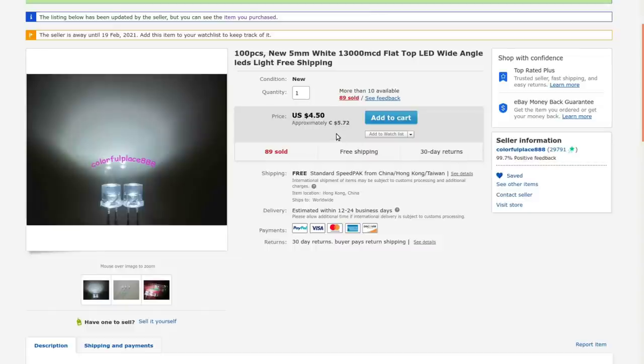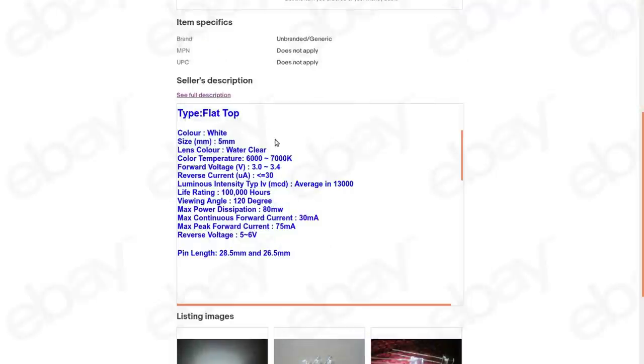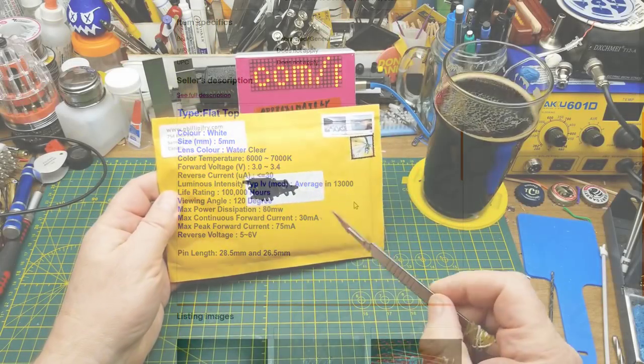Currently they're going for $5.72, but when I bought them they were $4.45 Canadian or $3.50 American. Described as water clear, 5mm, between 6,000 and 7,000 Kelvin, forward voltage up to 3.4 volts, 120-degree viewing angle — that's a lot wider than most standard LEDs, which might be what caught my attention. Typical forward current 30 milliamps — you can run them a little hotter than the typical 20 you'd want for a standard LED.